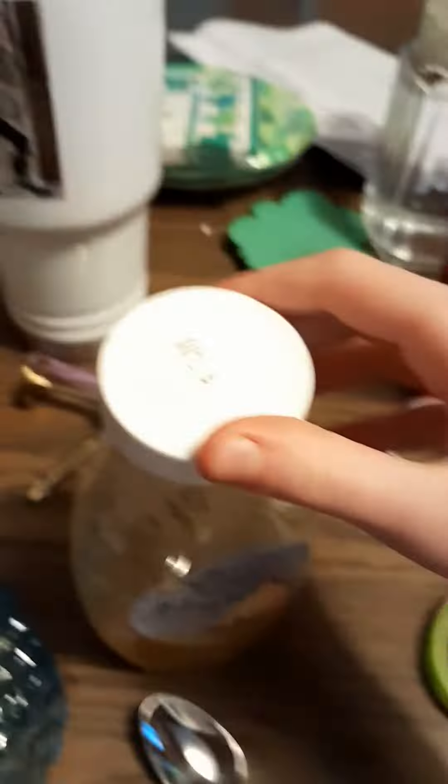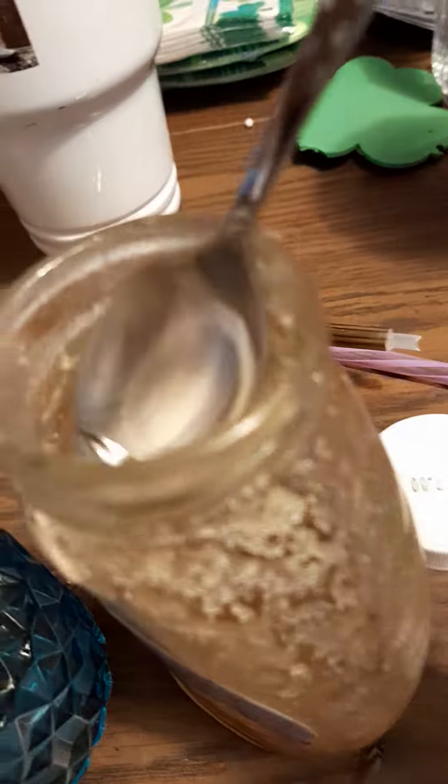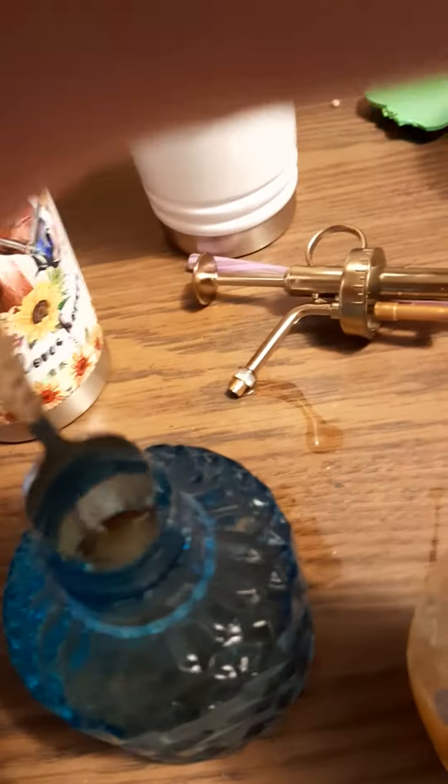We're going to get a spoon for that too. We're going to open the drawer and we're going to find this perfect, decent-sized spoon, and bring it over to the table. Open up your raw honey. Now you're going to scoop a spoonful — I recommend a spoonful just about this big.